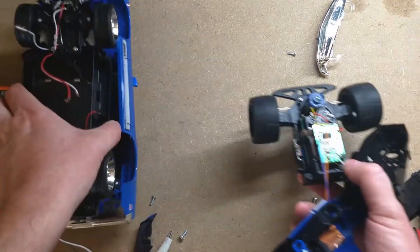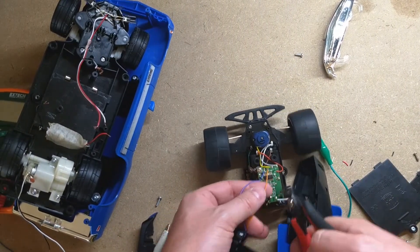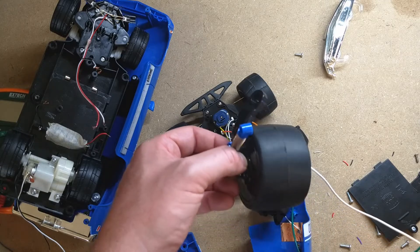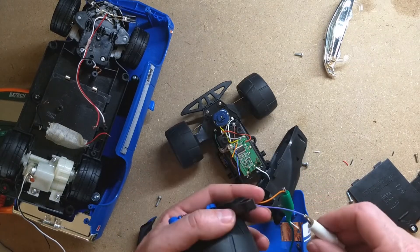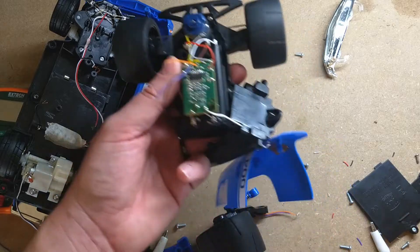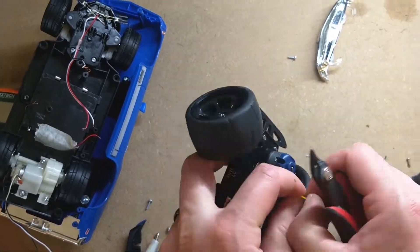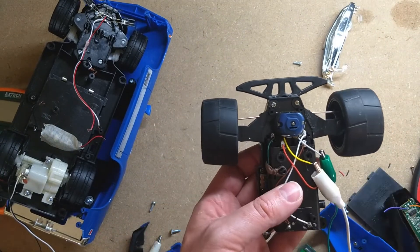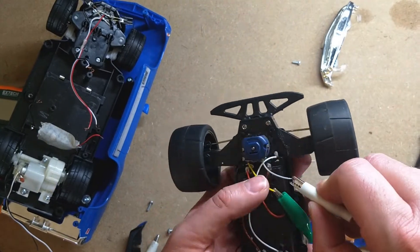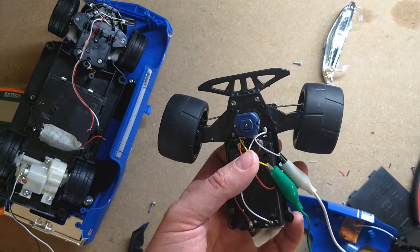Here's our other one again. Sadly during disassembly we broke one of the struts, so I don't know if we'll be able to use this one for target practice. Oh well. There is a motor in there. This control board — looks like that's the antenna. There's our front wires here. Let's take this off real fast. It goes to the left — there's the right. Interestingly I think there's actually a spring in there, because as soon as I take the voltage off it straightens them out, which makes sense.